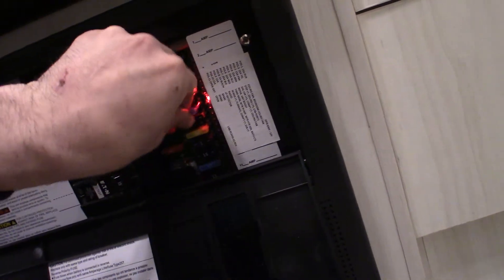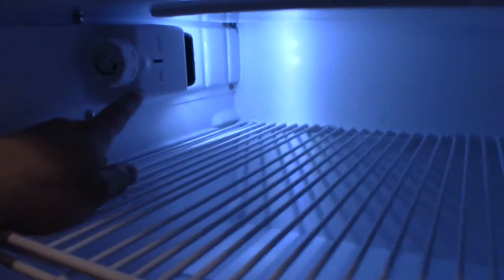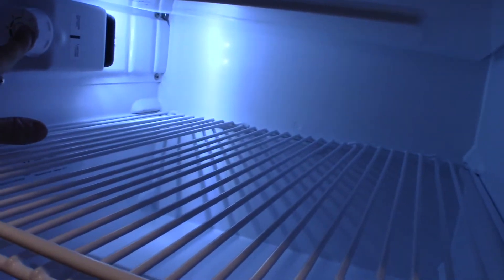I'm just going to pop this back in here, just like that. Right above it is our NovaCool refrigerator, and right above that is the freezer cavity — there is a small opening where you can store a few things. To adjust the temperature on the refrigerator, use this knob here. If you turn it all the way to the zero position, the fridge will be off.